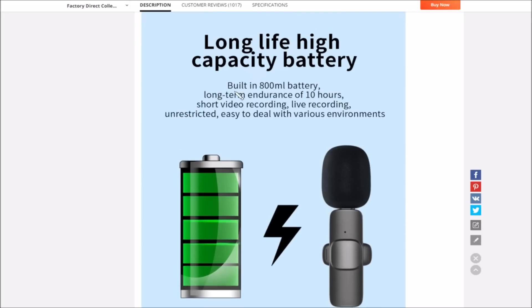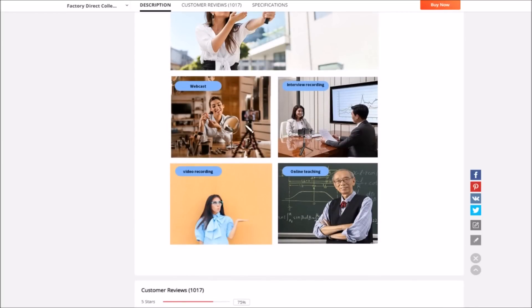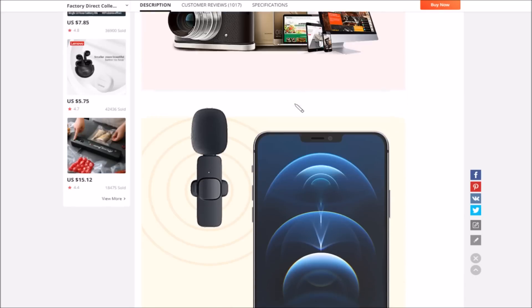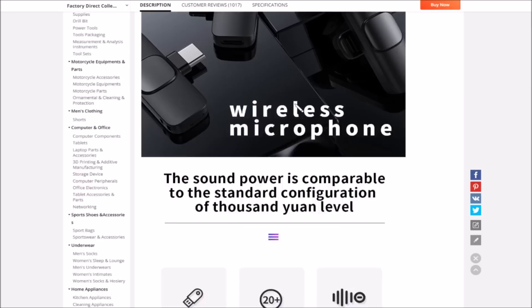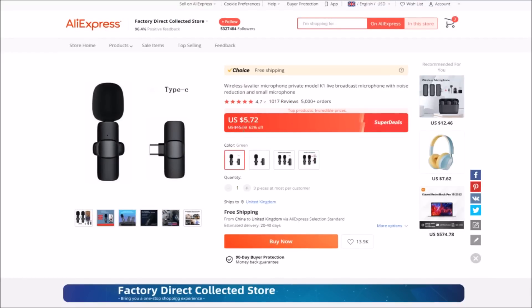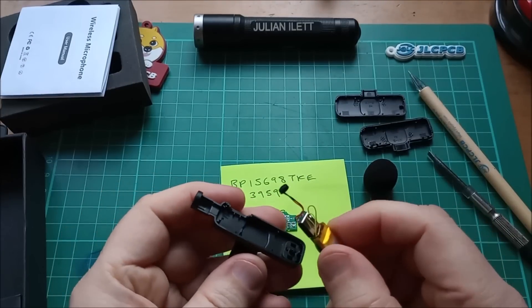The listing says 'long life high capacity battery built in — 800 milliliter battery, long-term endurance of 10 hours.' Well, if you get five hours out of it, de-rate most stuff from China at this price range by about half — five hours would be pretty useful actually. Use cases listed include webcast and online teaching. They must sell these in colossal quantities. The price is eight and a half dollars for the dual microphone and five and three-quarter dollars for the single microphone.